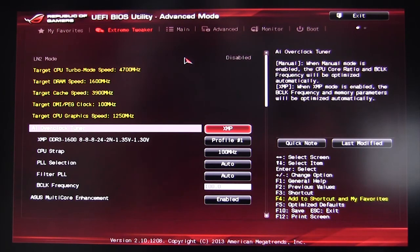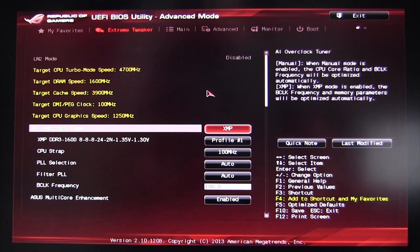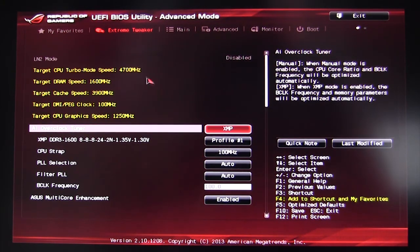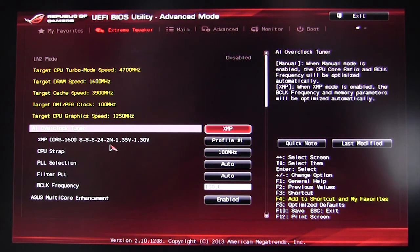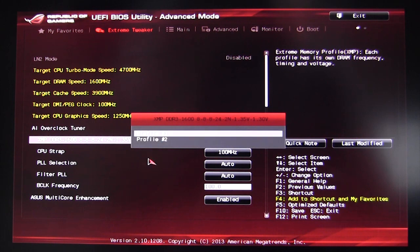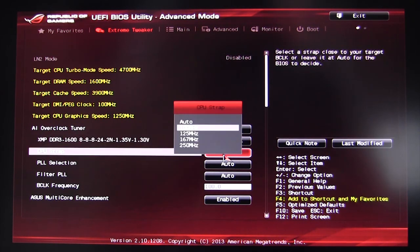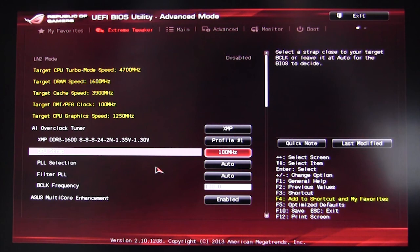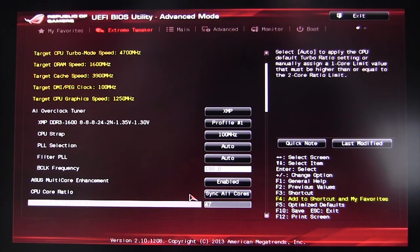Extreme Tweaker is everything you're going to do with overclocking. It gives you your target speeds — useful when doing an overclock so you know what speeds you're hitting. We're overclocked right now at 4.7GHz, and you can see our target DRAM and cache values. You can change your AI Overclock Tuner to auto, manual, or XMP — ours is set to XMP. There's also CPU Strap, which is newer on fourth-generation processors, adjustable all the way up to 250, plus PLL selection, filter PLL, and BCLK frequency.